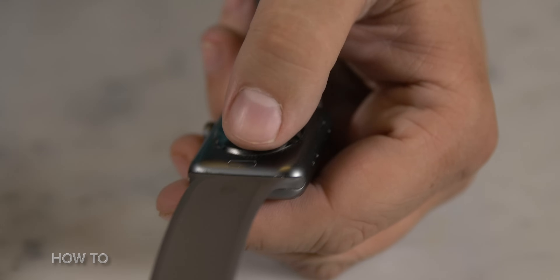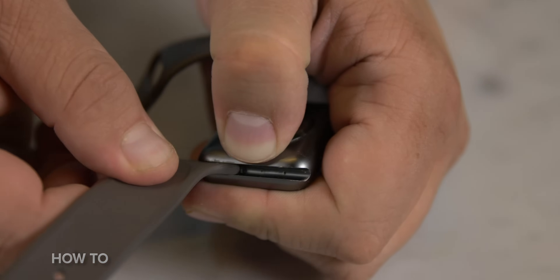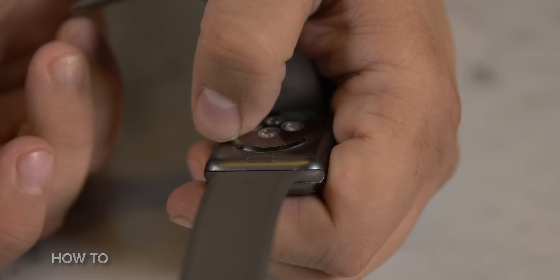If you got yourself a fancy pants band for your Apple Watch, let's install it. Flip your Apple Watch upside down and push and hold on the little band button. Now slide the old band out, and push the new band in until you feel the click. Repeat on the other side.